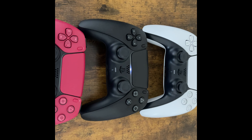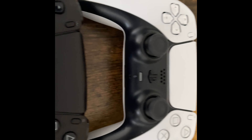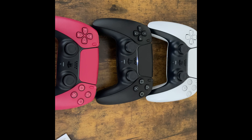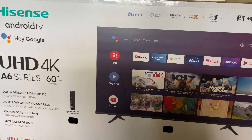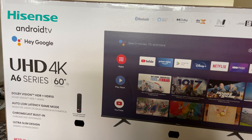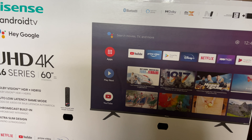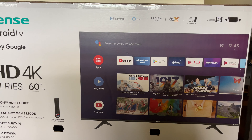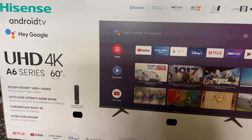Before I go to my syncing, I just want to line up my controllers in the order of first, second, and third. So that's them right there — the three amigos. Now let's get to the syncing. Before going to my pairing, I just want to let you know that this is my new TV, my new test dummy — the Hisense UHD A6 series TV. This is the TV I'm going to do my pairing on, and I'm going to do a review on this TV with my PlayStation 5. So stay tuned.